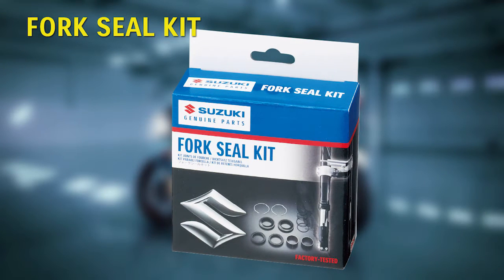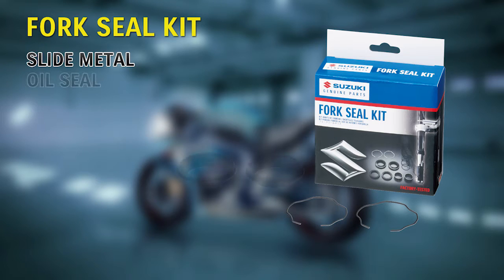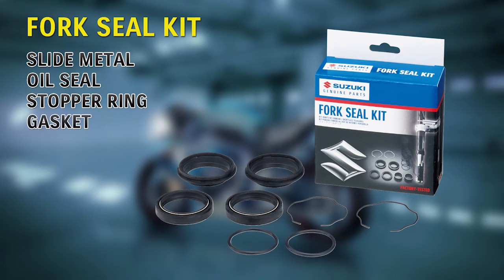Fork Seal Kit. These kits include slide metal, oil seals, stopper rings, gaskets and o-rings.